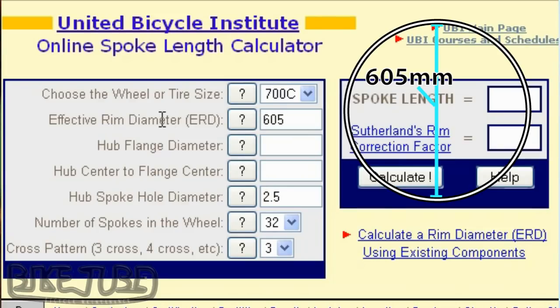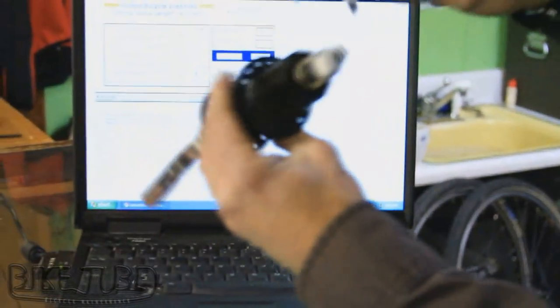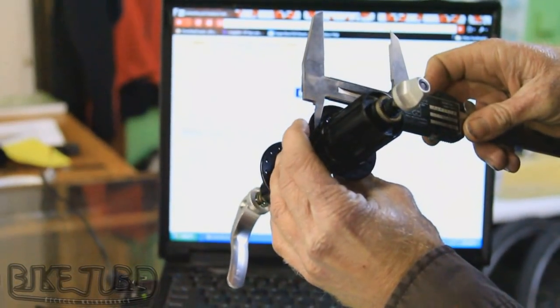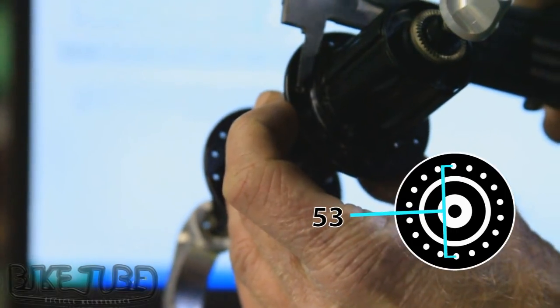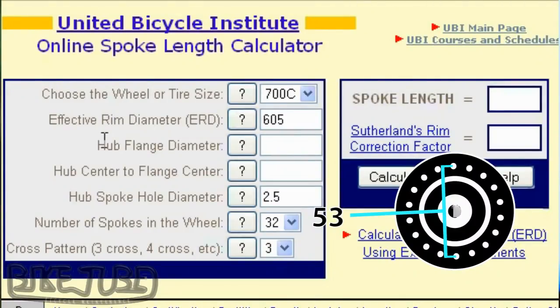The next factor we need to know is the hub flange diameter, which is the hole-to-hole measurement across the hub flange — from one hole to the other across the hub flange. In this case it is 53 millimeters.